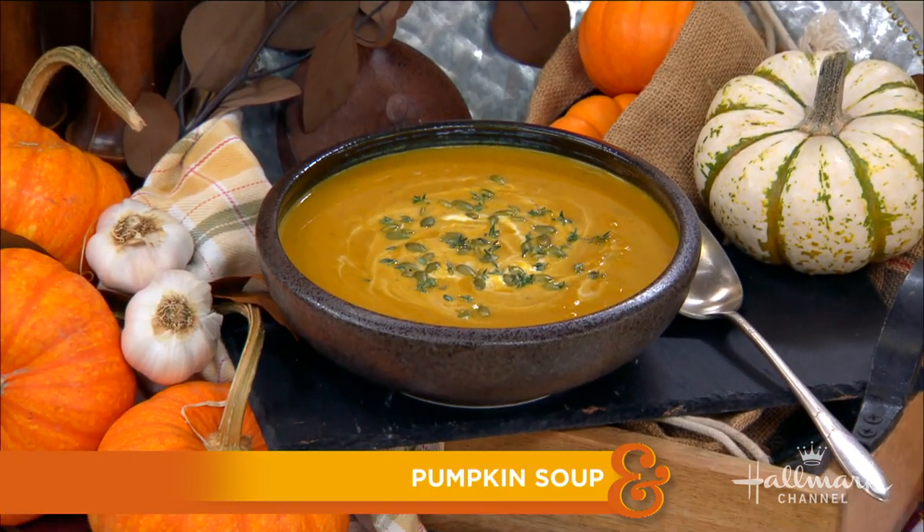It says fall, like pumpkins, and we've been talking about them a lot lately — for good reason. Today we're whipping up a delicious pumpkin soup with Chef Marcel Cosite. Welcome, Chef.